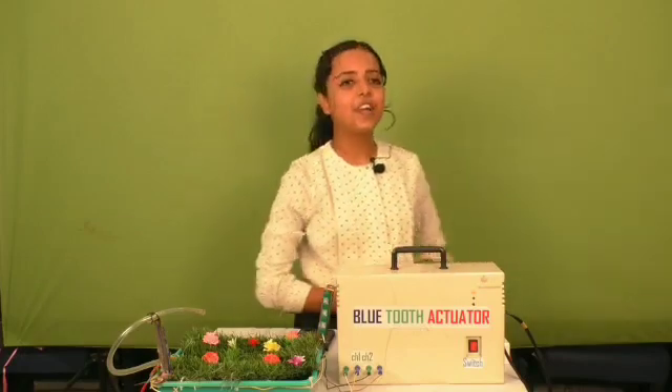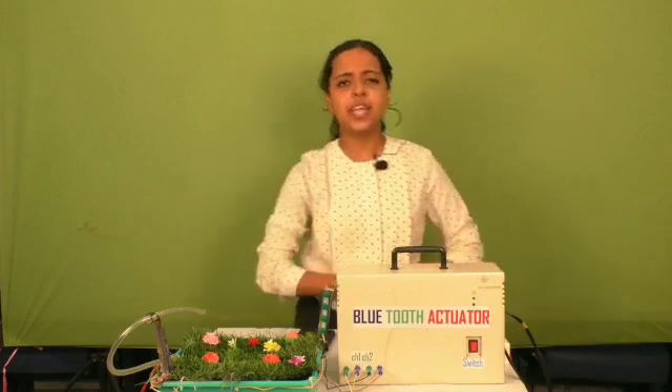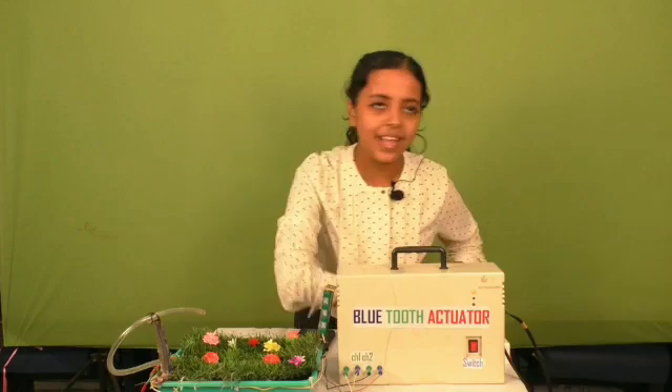Namaskar. This is Purvishya Kar of Kendriya Vidyalaya No. 1 Bhubaneswar, First Shift, and today I am going to present a science module named Bluetooth Actuator.